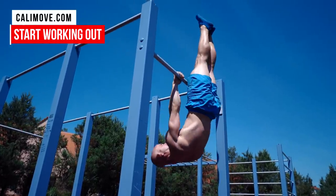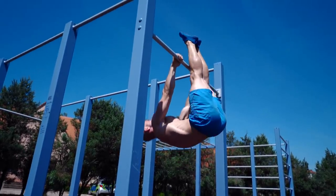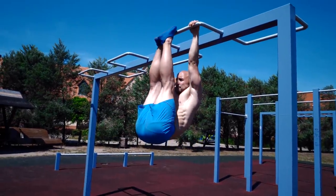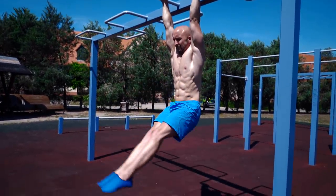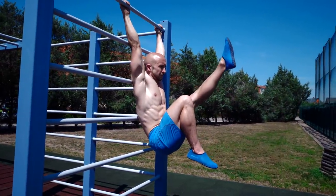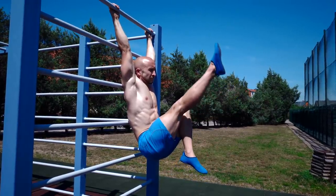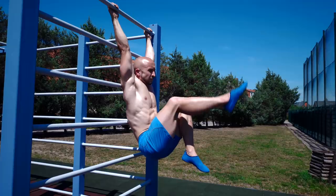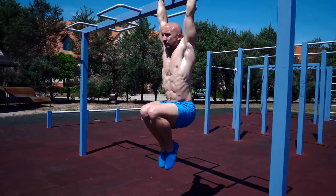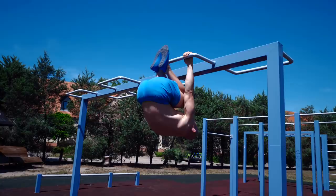If you aren't able to get into the V hang position, you can split this movement into different exercises. To work on your mobility, you could either do straight leg raises and try to improve your range of motion step by step, or you can do V hang single leg extensions. If you do them on Swedish bars, you can also make sure that your upper body stays in a nearly vertical position, so you can really focus on the mobility aspect. To work on your front lever and straight arm strength without the mobility component, you could simply do tucked front lever raises.